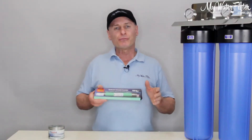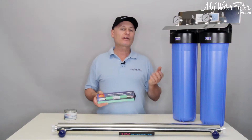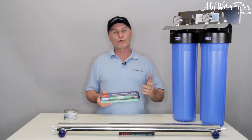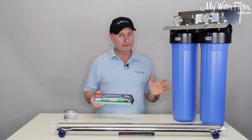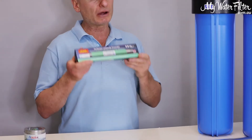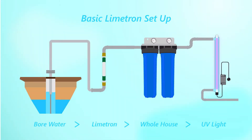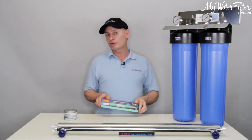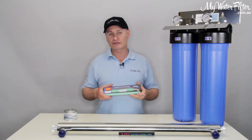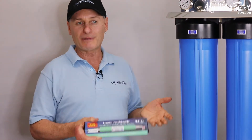Bore water obviously comes out of the bore, pumped out by a pump. If the water comes out of the bore and you're pumping it down a water line straight to the house or the point of use, and it's going to be used immediately, then we're good to go. We'll install the Limetron in between the bore and the water filter. The Limetron will be connected before the water filter. We'll run the water through the Limetron — it's going to open up the molecular structure of the water, change the state of the mineral in the water, and it allows the cartridges to collect more muck out of the water.